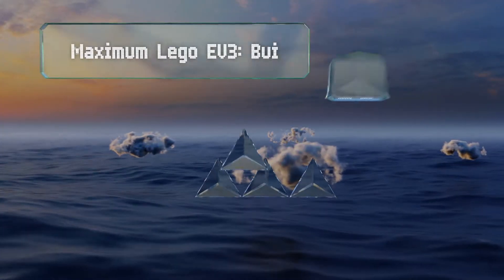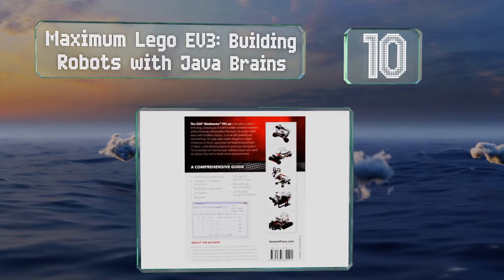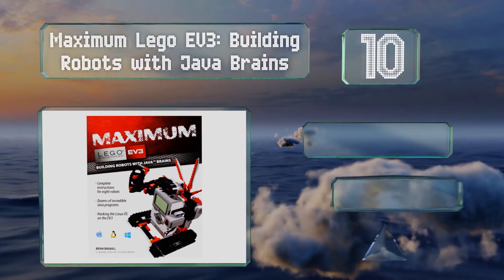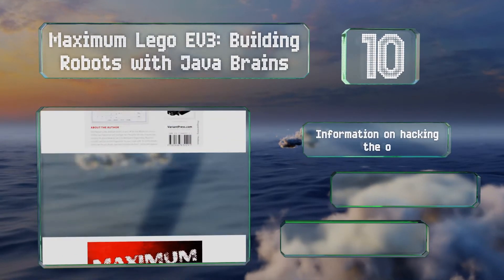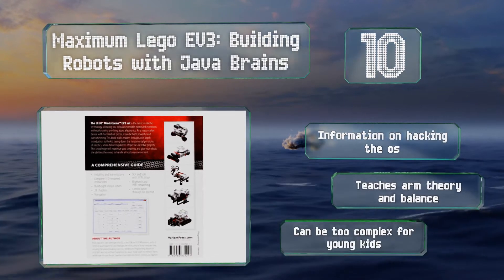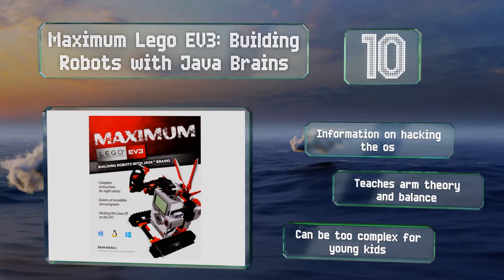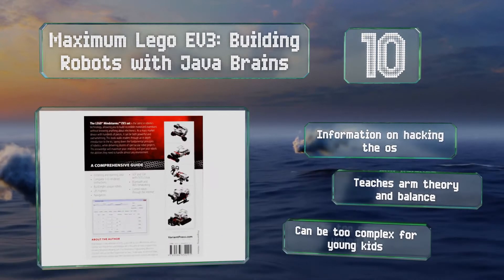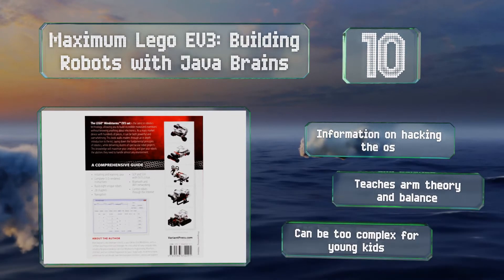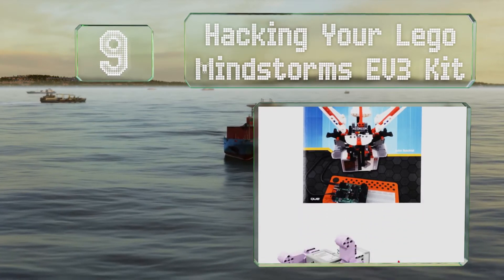Starting off our list at number 10, even if you don't know anything about electronics, Maximum Lego EV3: Building Robots with Java can help you master many techniques. This detailed book comes with 3D rendered building instructions for completing eight projects. It includes information on hacking the operating system and teaches ARM theory and balance. However, it can be too complex for young kids.